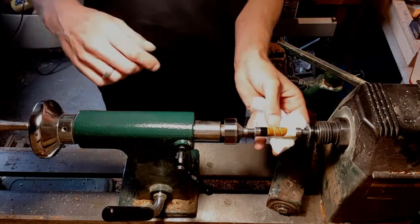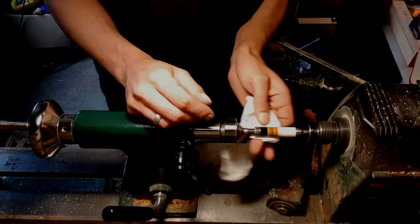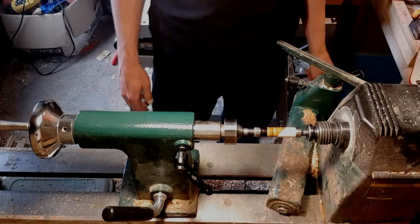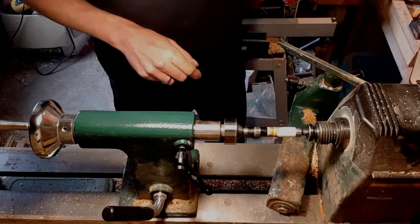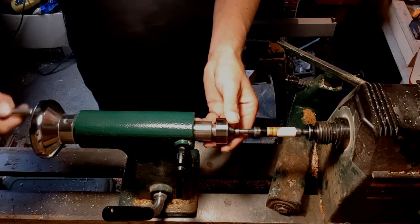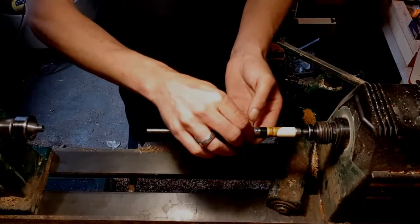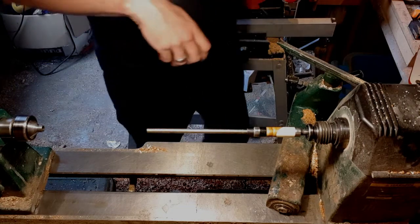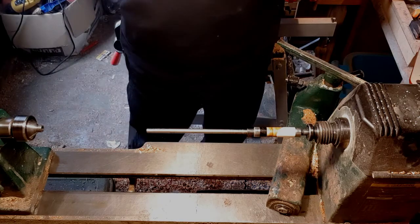I'm going to burnish this a little bit, and then I'm going to apply the CA finish. With double-barrel pens I always do the finishing at once so I get an even distribution across all the parts.